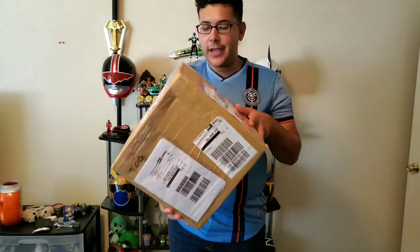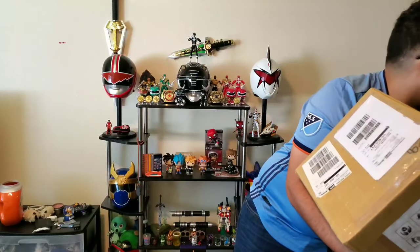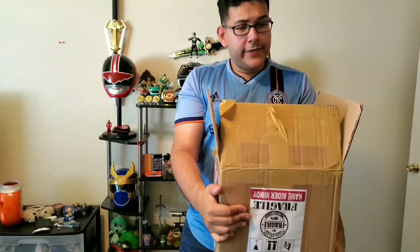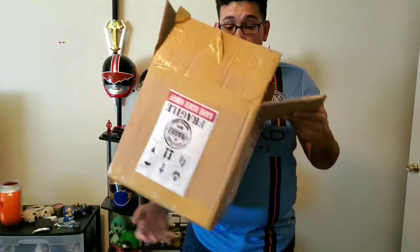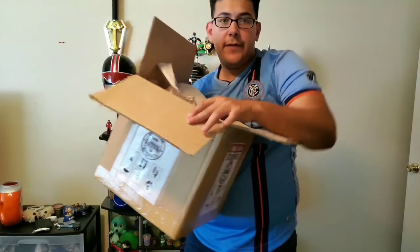For unboxing like this I'm going to have to stand here. Time to cut this open. I just saved us five grueling minutes of me struggling to open a box — you guys would appreciate that if you've seen any of my previous videos. Let's open this from this side. What do we have here?